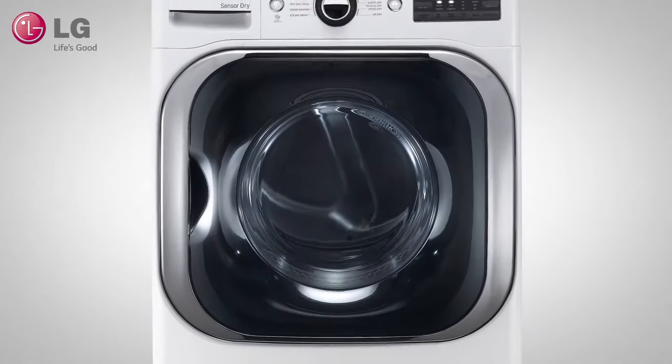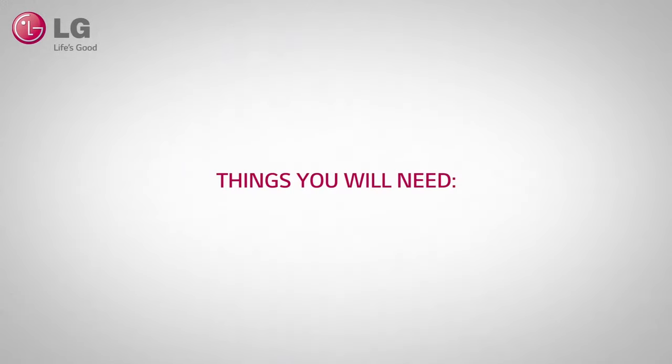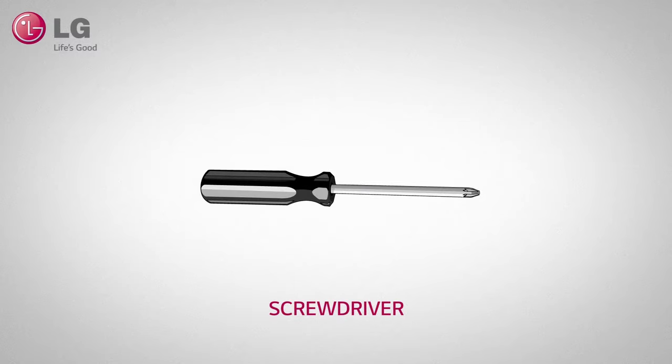LG makes it easy to properly install and set up your new electric dryer. This video will take you through the step-by-step process so you can start using the many features your LG dryer has to offer.